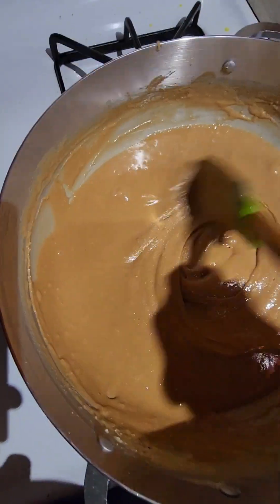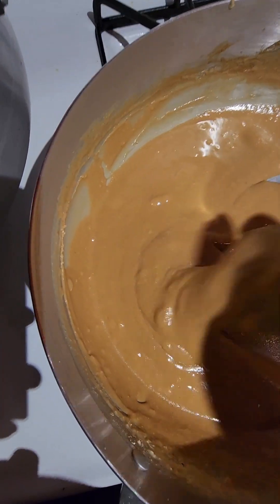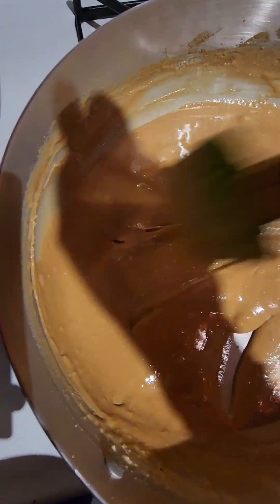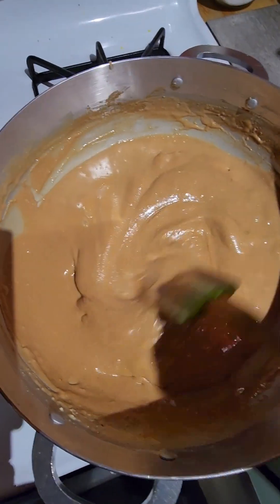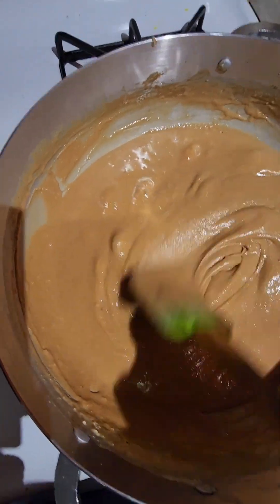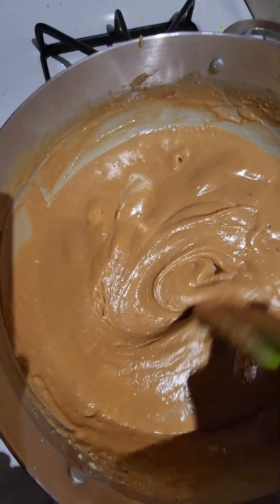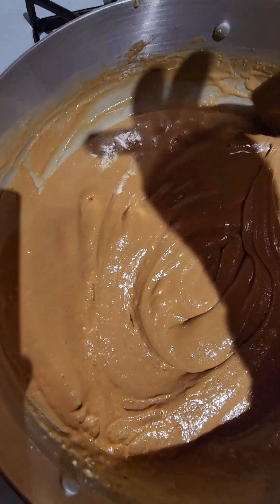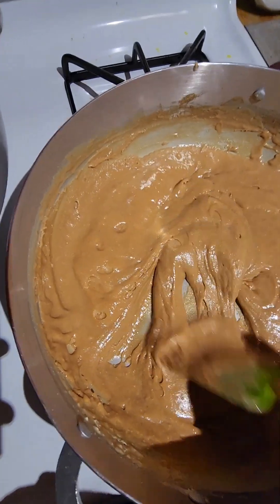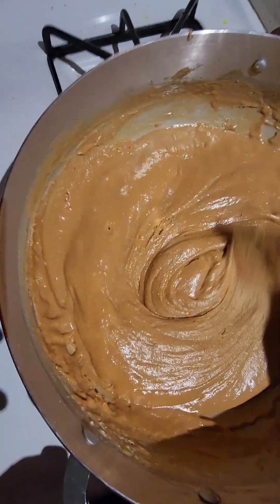Look at this beautiful color it's getting. I just turned it to low because I don't want it to burn. I still think it needs a little bit more cooking. It's getting a little more hard to turn, which means that sugar is starting to caramelize in there.